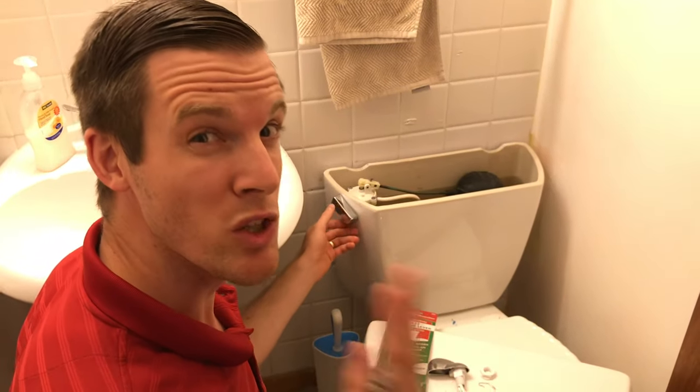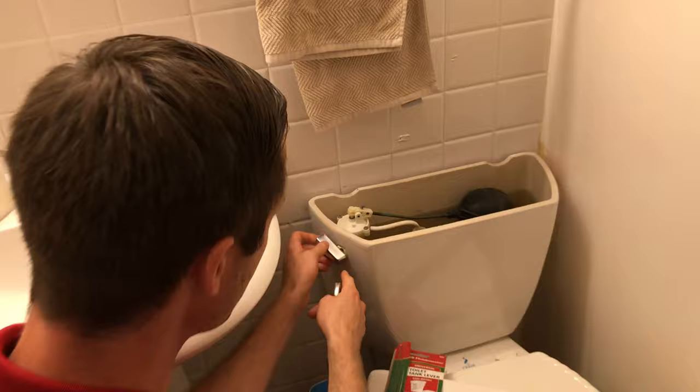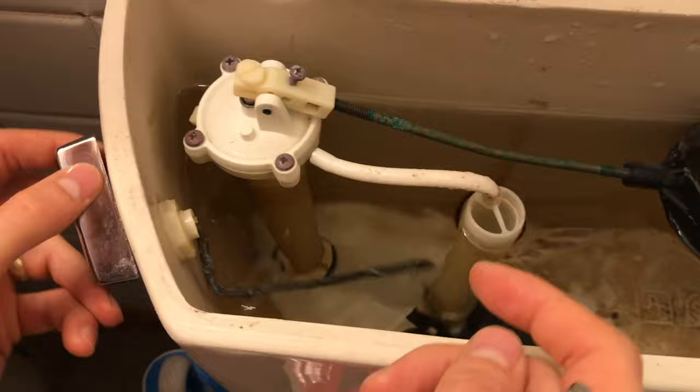Do you have a loose or broken toilet handle like this one? Look at that, it's all broken. You can see it's cracked on the plastic there. It jostles all around. It goes on the other side of the drain pipe where it's not supposed to.